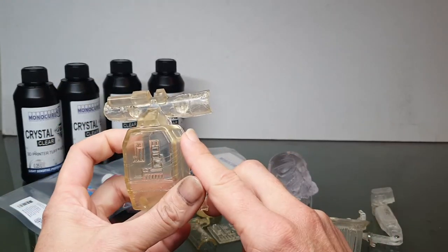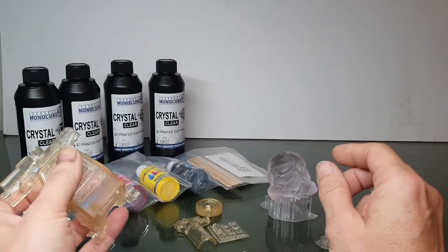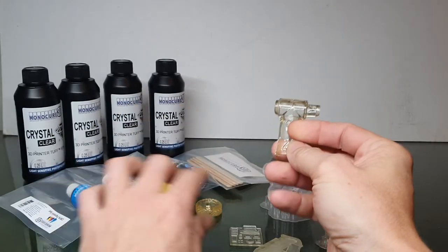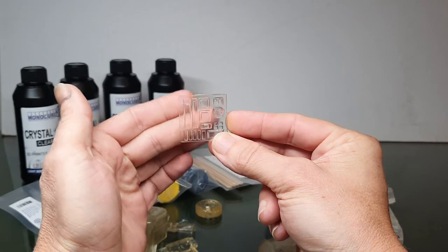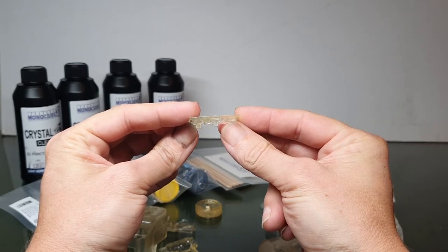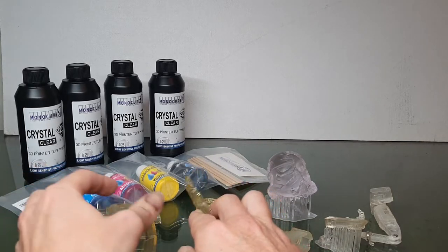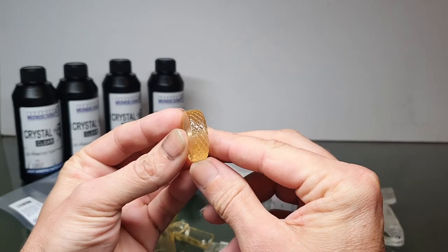I think Monocure has cracked it — I think we have a genuine crystal clear resin. So going through some of these pieces: the Rapid Clear one here has been clear coated. What I found is that with thin pieces you can get away with it being nice and clear, but as soon as you turn it to the side you get that yellow tinge. So I kind of gave up making a crystal clear Johnny Five — but that's all going to change now.